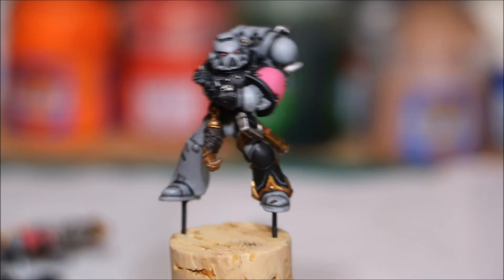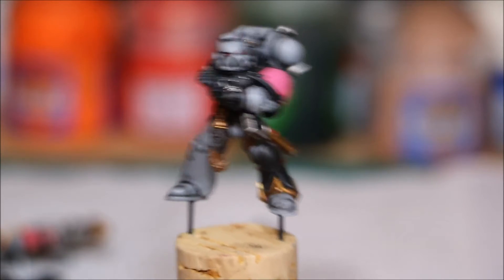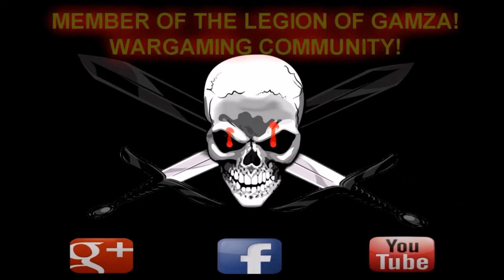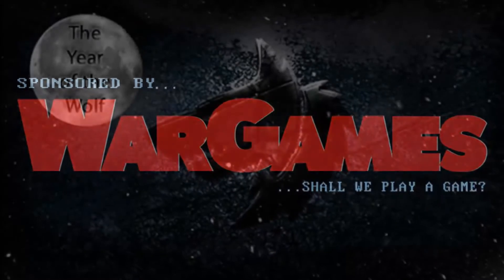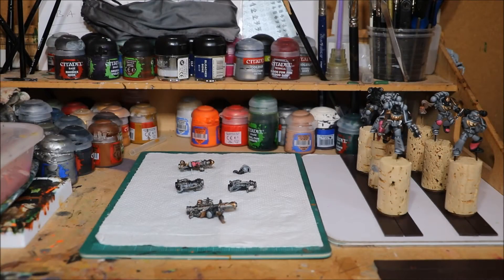Well, we are nearly finished, but there's been a disaster. Oh no! Nick speaking, and welcome to this video! Right, time for another update on the Space Wolves. I have been painting, I have made good progress but I have had a bit of a disastrous setback.